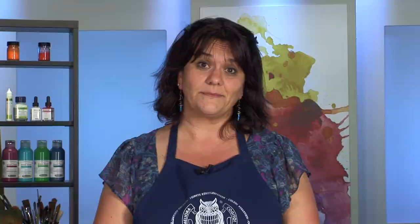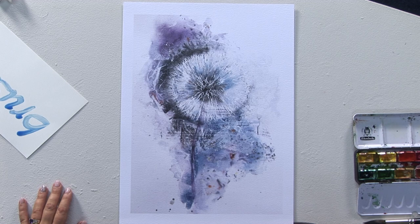Keeping empty spaces free is a stylistic device frequently used in painting, especially in watercolour painting. An overpainting with white is rather unusual due to the glazing character of the watercolours. Here the painting areas are better covered with a masking fluid before being overpainted.